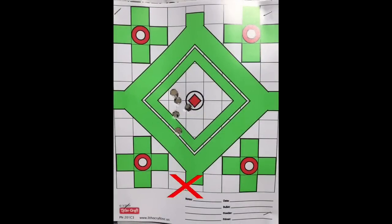Here's what the target looks like after those five round balls. I wanted to pick a small point to aim at for best consistency, and knowing that the Walker would shoot high, I chose the bottom corner of this green area marked with a red X on your screen. You can see that the overall shot group is only about two and a half inches, which is actually not bad.